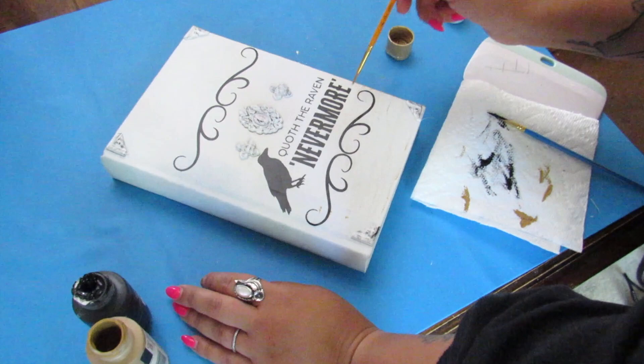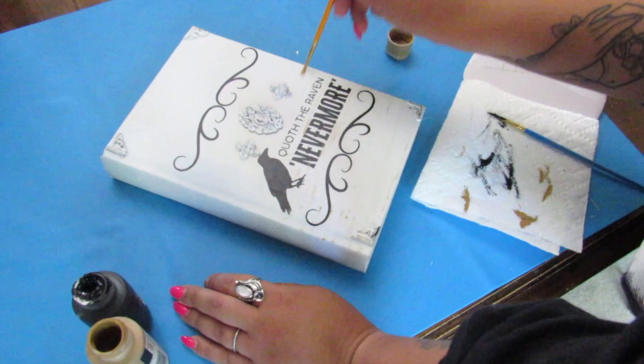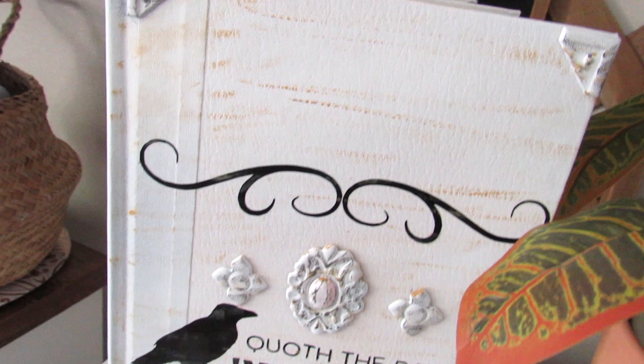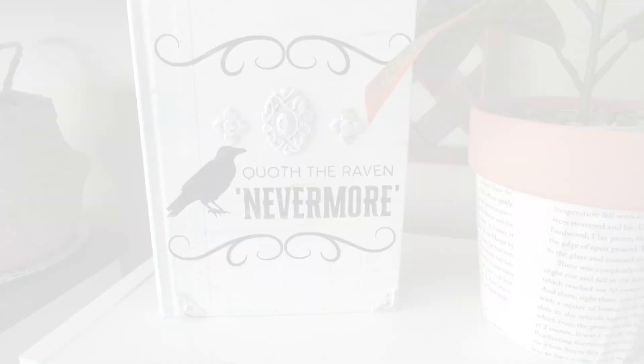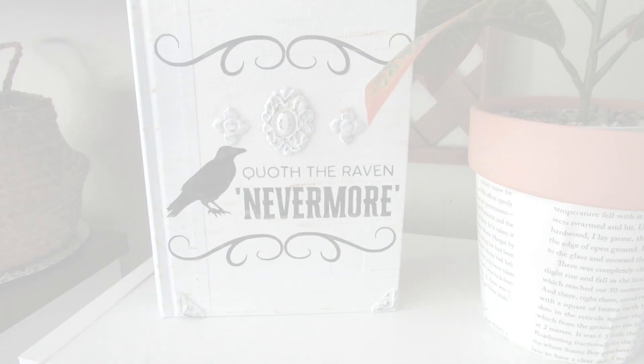I also made sure that I went over the vinyl just so everything looked blended. I love how this turned out — I love Edgar Allen Poe and I think this is a nice piece I'm keeping out year round for my bookcase. But this is also a nice Halloween, early fall type DIY. So fall will be coming but this is a little preview.